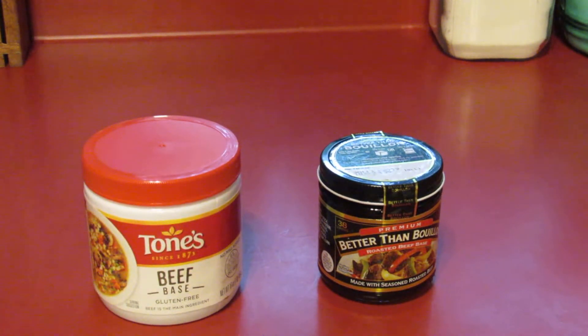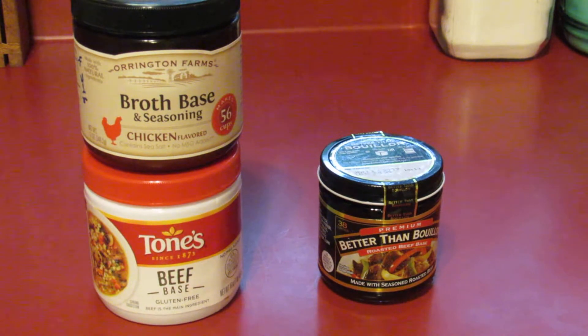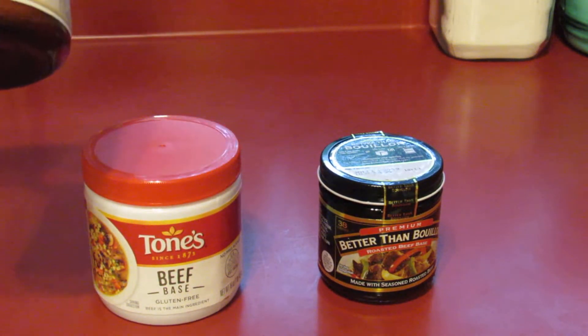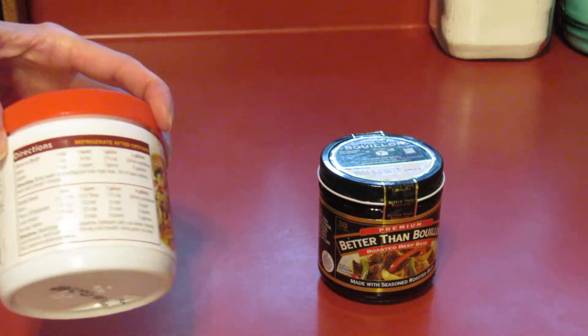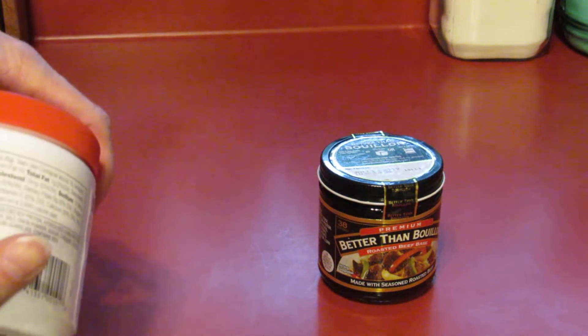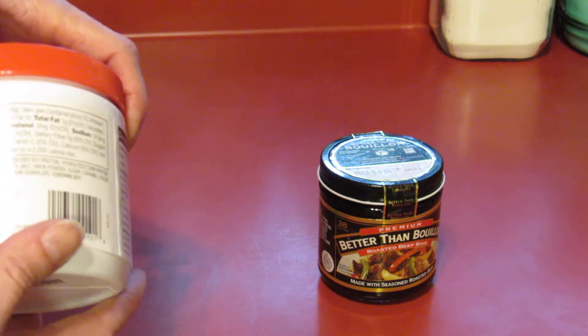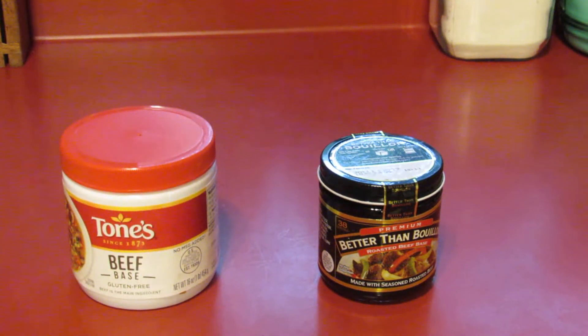There was one other brand I found — and it just so happens I have the chicken broth base in that brand — this Orrington Farms. But the first ingredient in that one is salt. The first ingredient in Tones is cooked beef seasonings. I'd rather have cooked beef seasonings first than that much salt. No wonder I haven't been liking this Orrington Farms chicken — no offense to them.